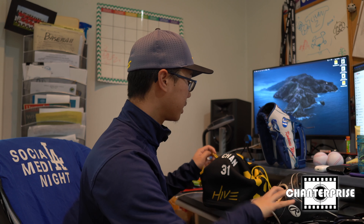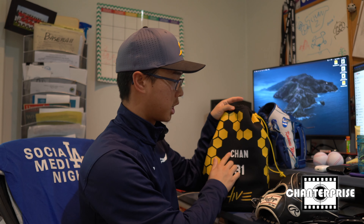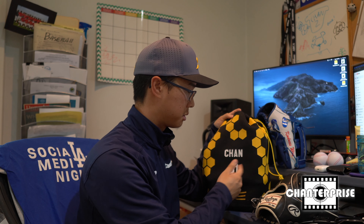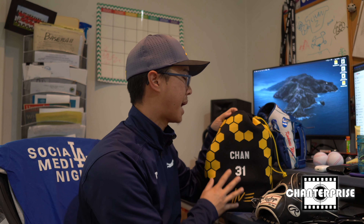Another cool thing about the product is that you can customize it with your name and number. I'm not sure what the limit is as far as how big the lettering can go, but it's really cool that you can customize it for your bag.